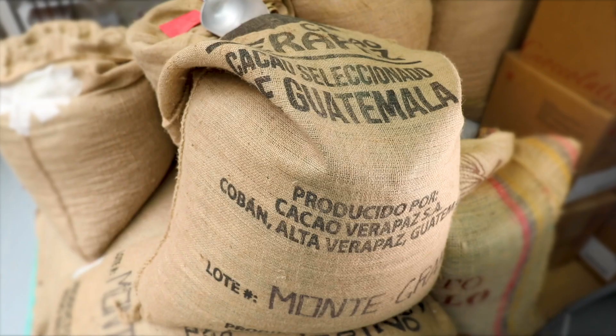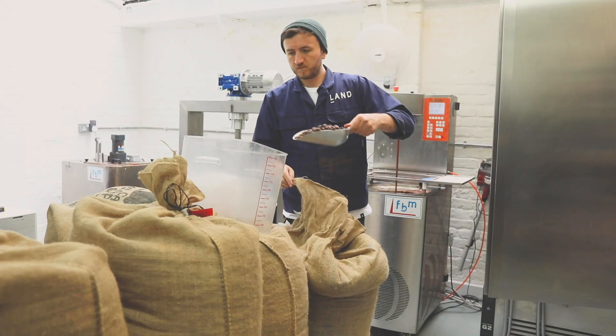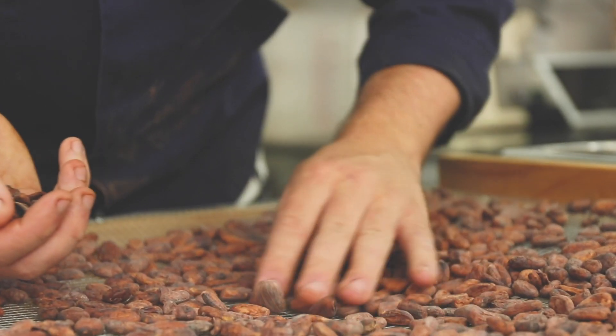The first stage of the chocolate making process will be to hand sort all the cocoa beans. They've come straight from a farm in central South America, so you'll find all sorts of things in there — sticks, stones and imperfect beans — which you want to get rid of, and then you will load them up ready for the roast.